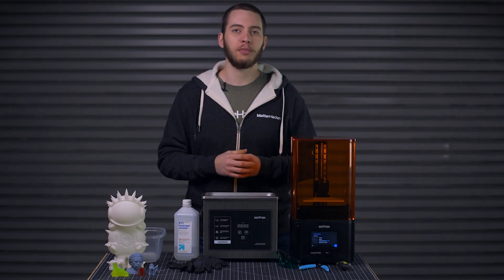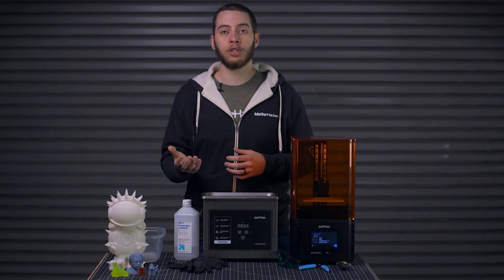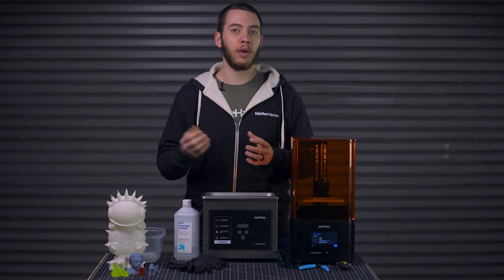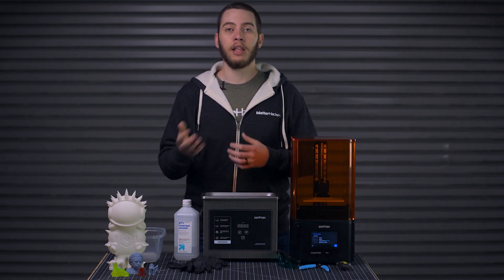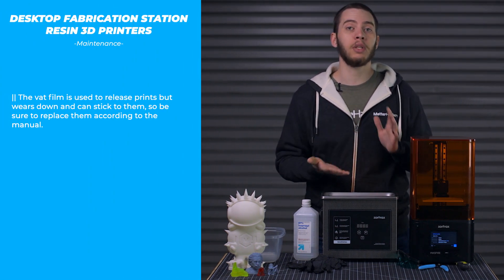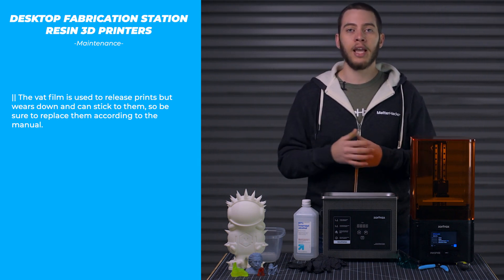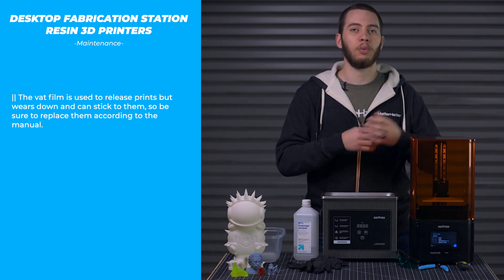Follow the guidelines set forth by your 3D printer's manufacturer. In general, these machines are pretty easy to take care of. Make sure any sliding surfaces, like your linear rods or rails, are well lubricated and don't bind, so your Z axis moves smoothly. Regular consumables on a resin 3D printer include things like the VAT film or the LCD. The VAT film has a lifespan because it starts to stick to printed parts as it wears down — it's supposed to release them, but over time it causes print failures. These are easy to replace and the specifications will be in your manual.